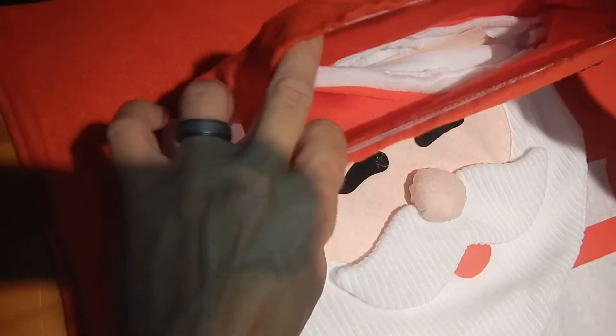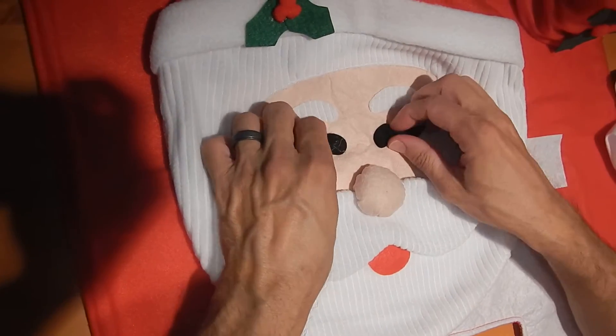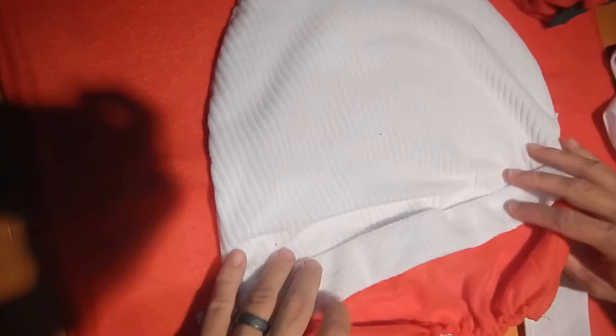Then you get the actual toilet seat cover. It's got an elastic band here — you slip it over your toilet seat. It's got a nice decorated face.